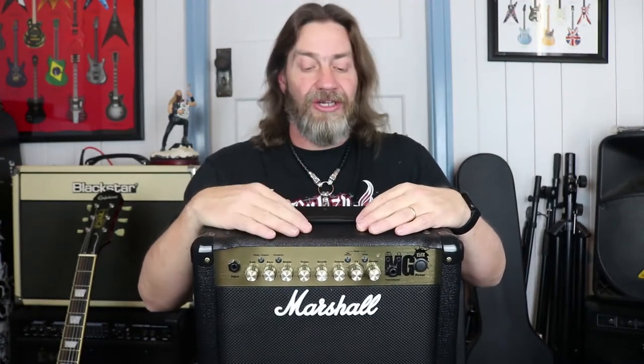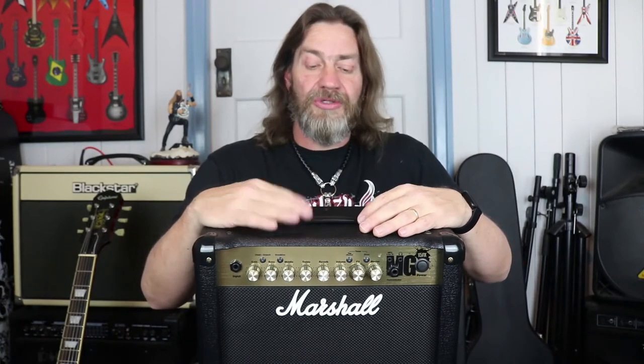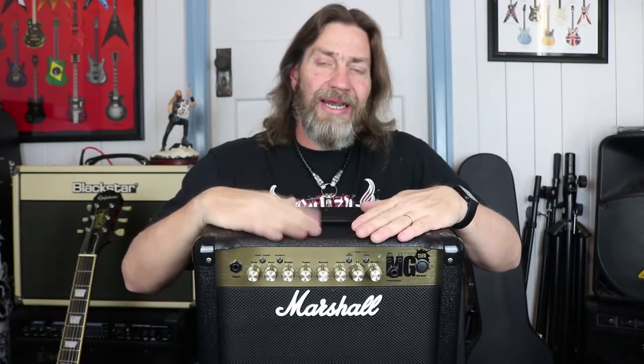So, how did it perform and how did it sound? Let's start with the clean channel. I was absolutely amazed that the clean channel sounded so good — it was very usable, quite musical. We're not talking like a Fender valve amp kind of clean here, but it is nice and quite usable. Plenty of headroom, so winding the gain up really didn't affect it too much.